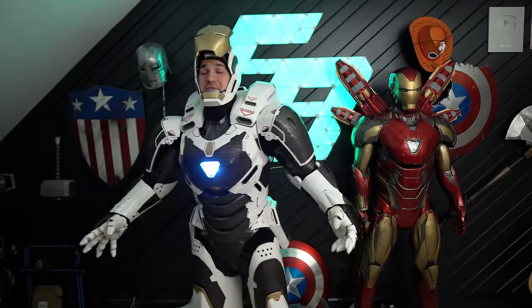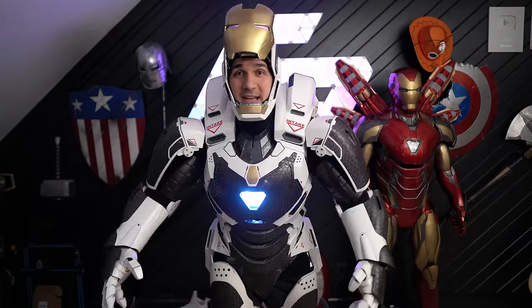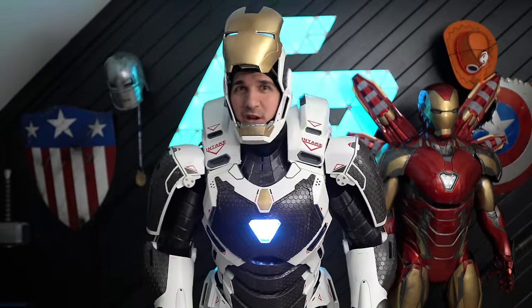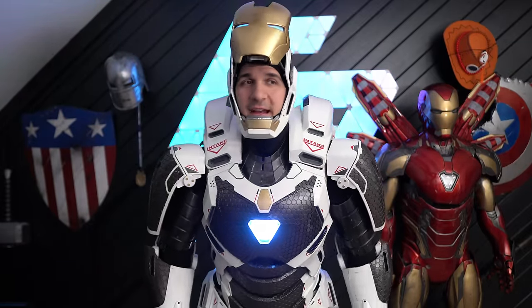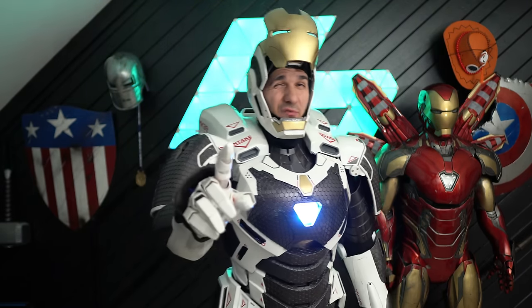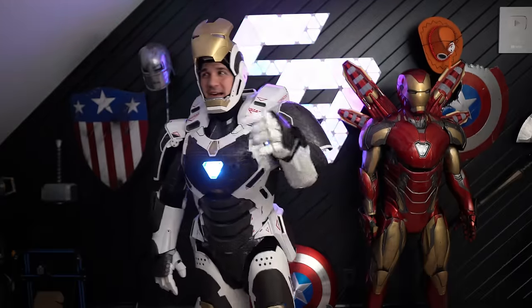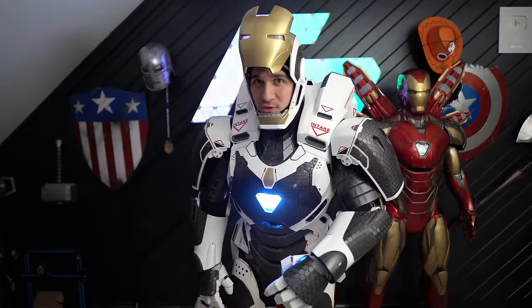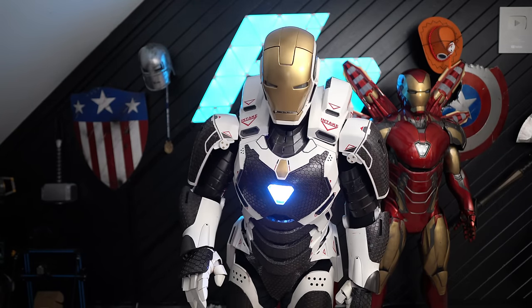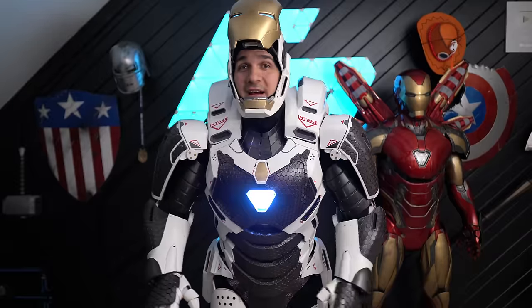That's pretty much it for this suit. Putting it on is very straightforward — I was obviously taking my time because I was recording and I've only done the self suit-up three times by myself. I can get it on in under 10 minutes, and if I really rushed it I could probably get it down to five minutes. So if any of you have your own suits, I want to challenge you to a race — I want to see who can get their suit on the quickest.